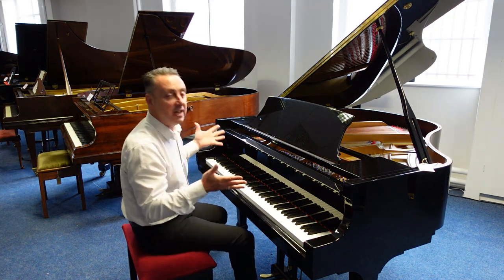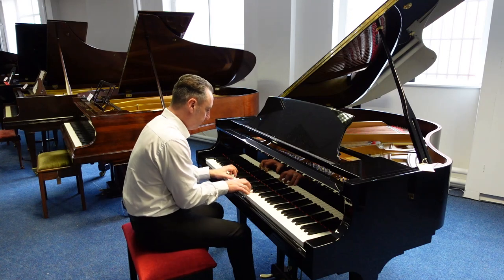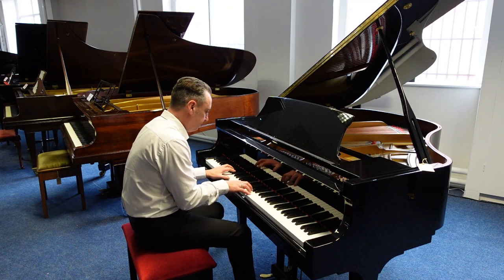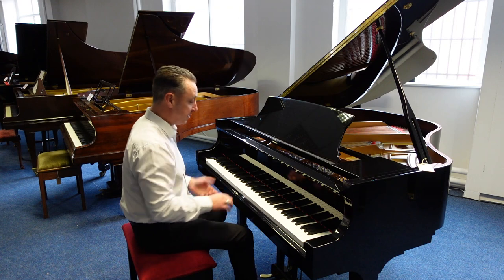It lends itself to all kinds of styles of music — like classical. Or maybe something a bit more modern.